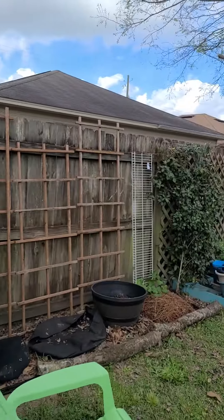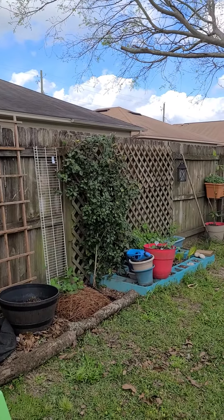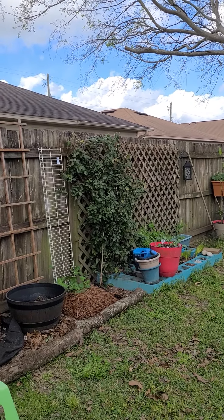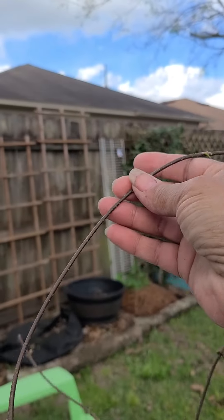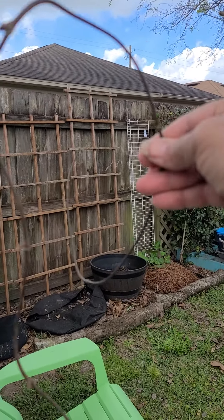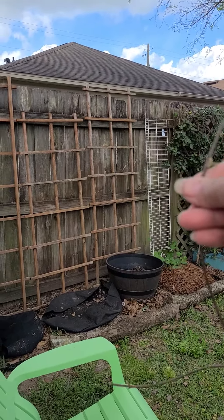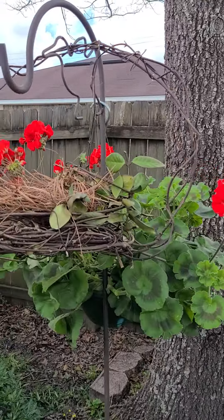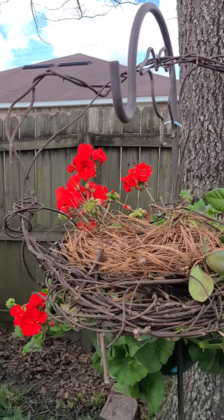So I had that vine that was just growing all over the place, so I cut it back and I came up with all of these flimsy little flexible vines. So I got to thinking, what could I do? So I created a bird feeder.